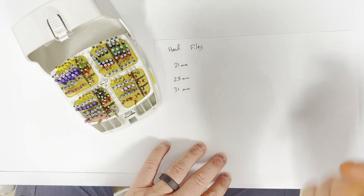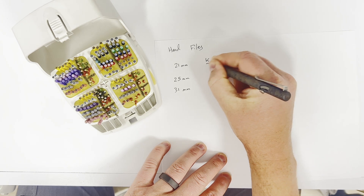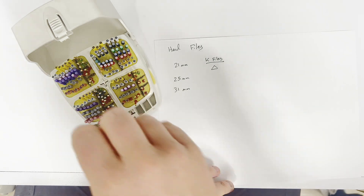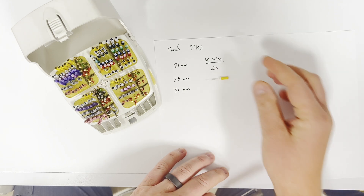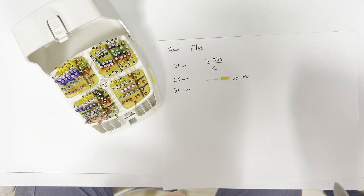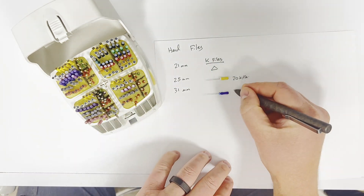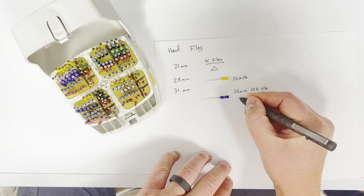We have a couple different types of hand files. The first ones are called K files. Going back to that Finding Nemo joke we talked about, they have a triangular cross section. The K file we're going to be using most on most cases is a 20 K file. I use that to take sealer down as well as to clear when we've done calcium hydroxide. Then we're going to use a 25 millimeter 10 K file, which I use to get length.